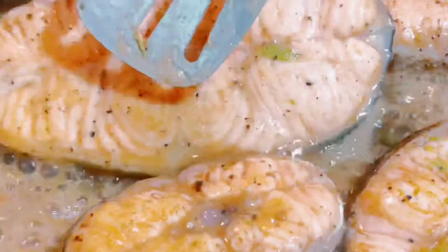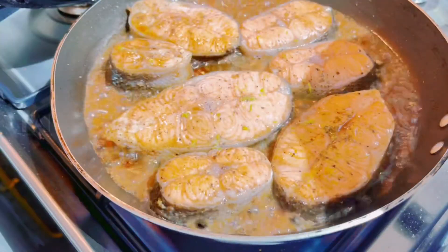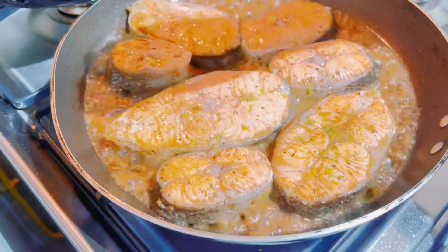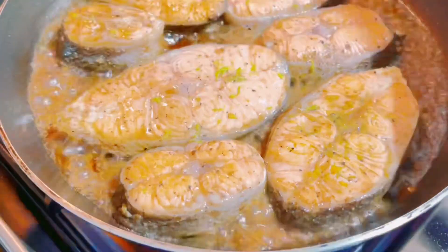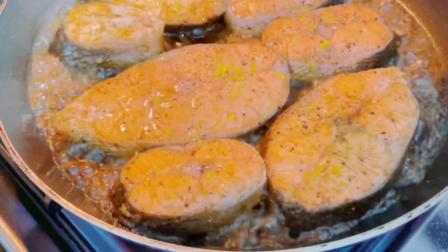I'm going to put it in a little bit, a little bit more thin. It is a nice day.